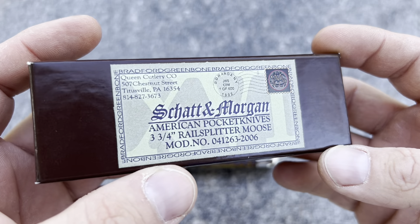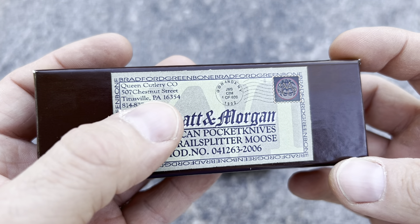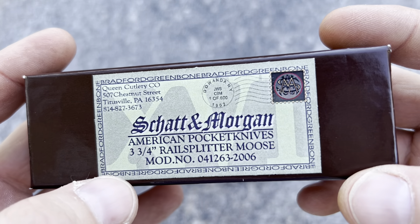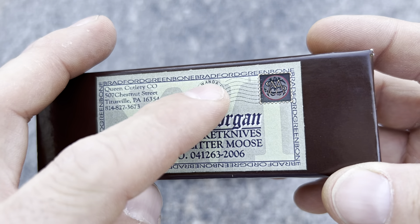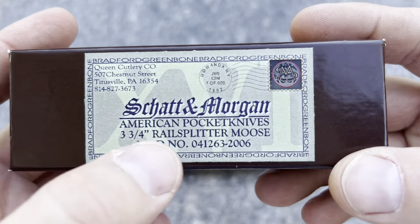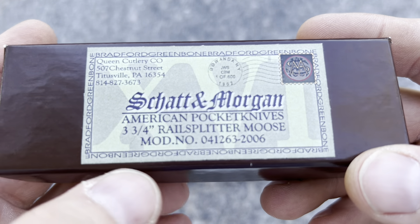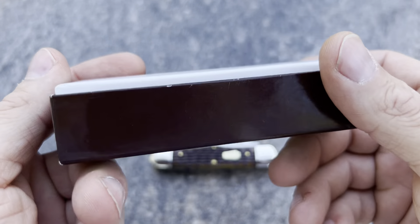This box right here — let's look at the box first. From Queen Cutlery Company, 2006. Shows Titusville, Pennsylvania. This looks kind of like a stamp. It says Bradford Green Bone. Shatton Morgan American Pocket Knives. This is a three and three quarter rail splitter moose. And it's a sweetie.